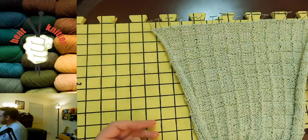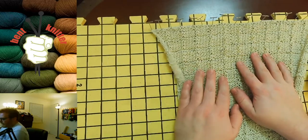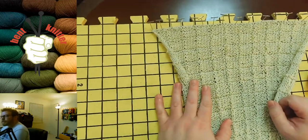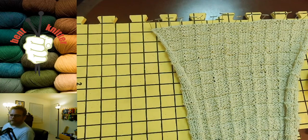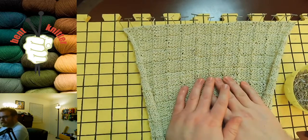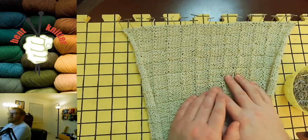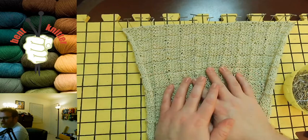Now to go into how to block: before you put anything onto your mats, you're going to take your piece and soak it in water for about 5–10 minutes. I didn't do it for this video since it's sitting on my lap, but soaking it in water will help the yarn relax. Get a bucket, put your water in, put your piece in, and let it soak for at least 5–10 minutes while you set up where you want it laid out.